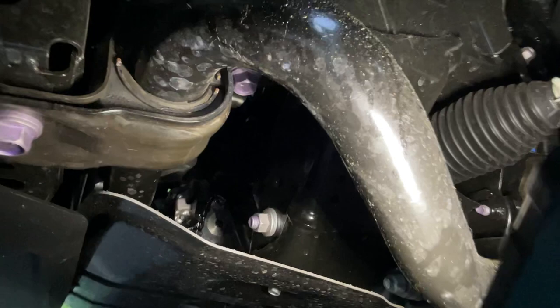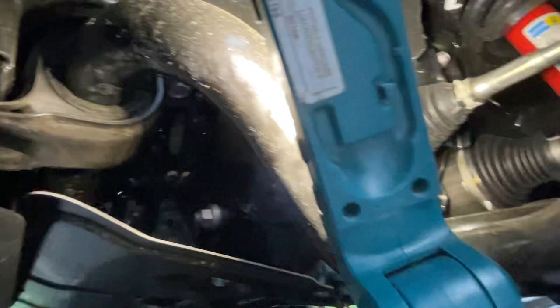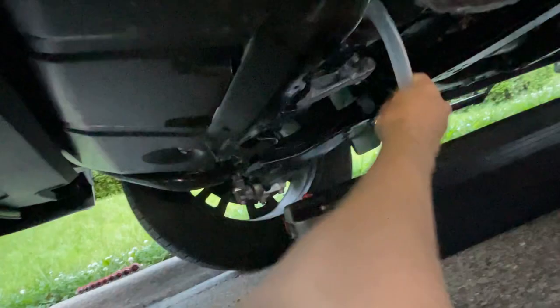Then your oil — the oil that you have in your filter — will drain through that bit of plastic tubing into your drain pan. Once that is good and drained, you're ready for the next step.